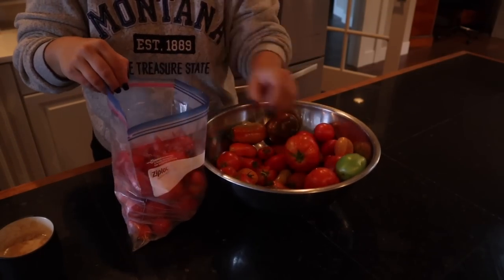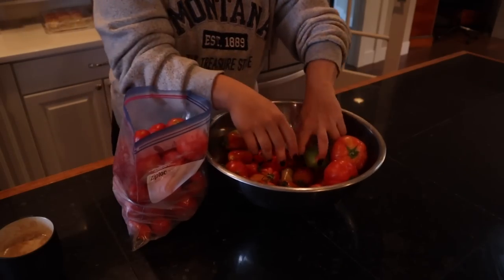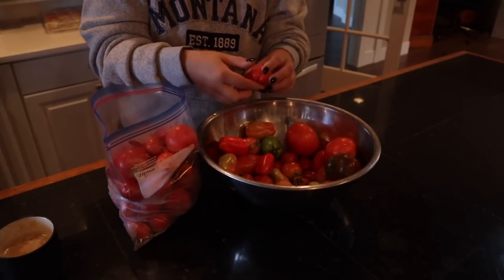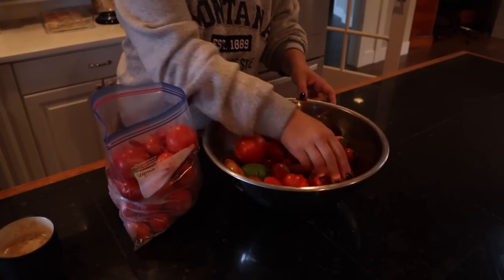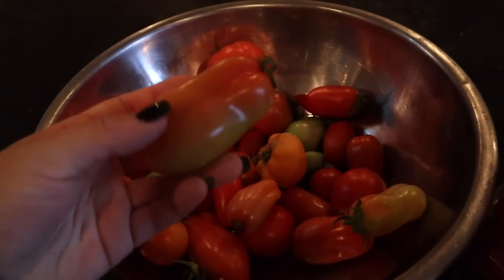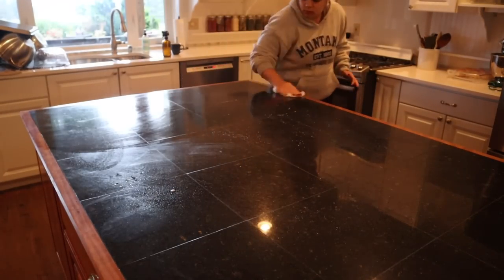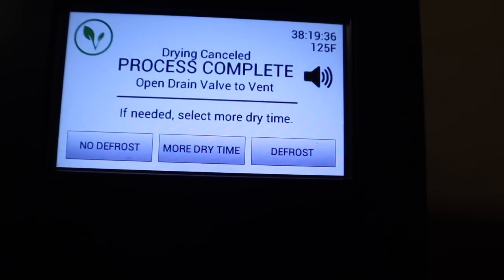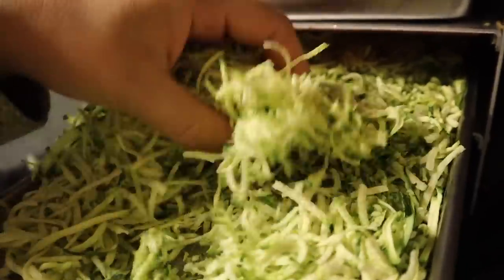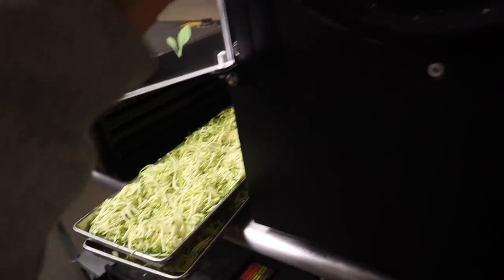These are tomatoes I've been harvesting from the garden every three days or so. If they're not totally ripe I still harvest them because I don't want anything to get overripe on the vine and be lost, so I let them ripen inside to maximize the garden harvest. I'm not going to be able to go through all these tomatoes before we go out of town, so the ones that are ripe and ready I'm just going to put in a Ziploc bag and freeze them.